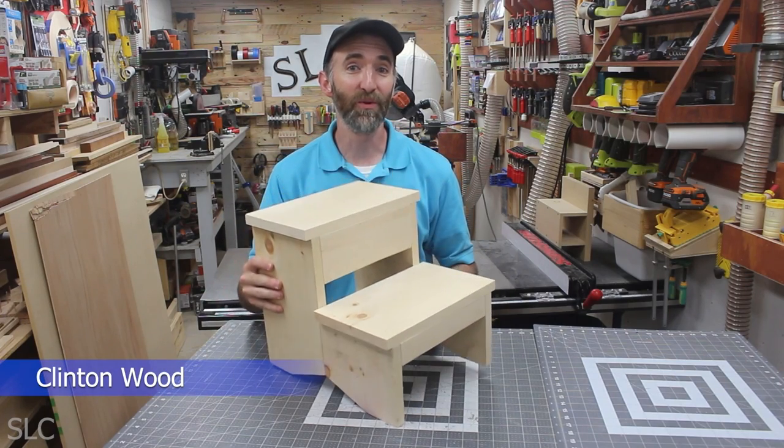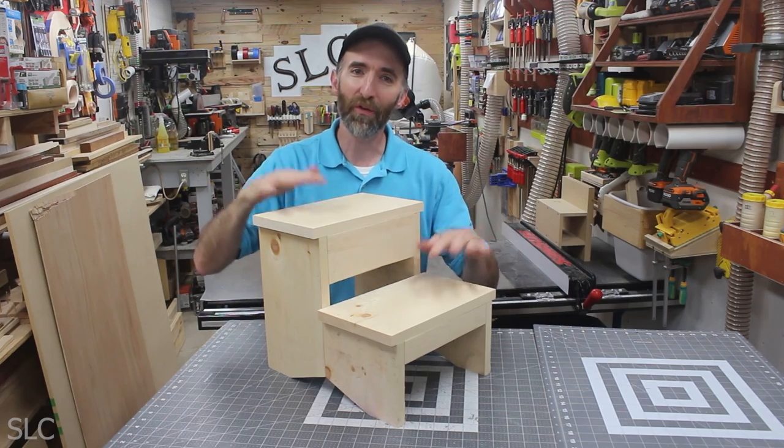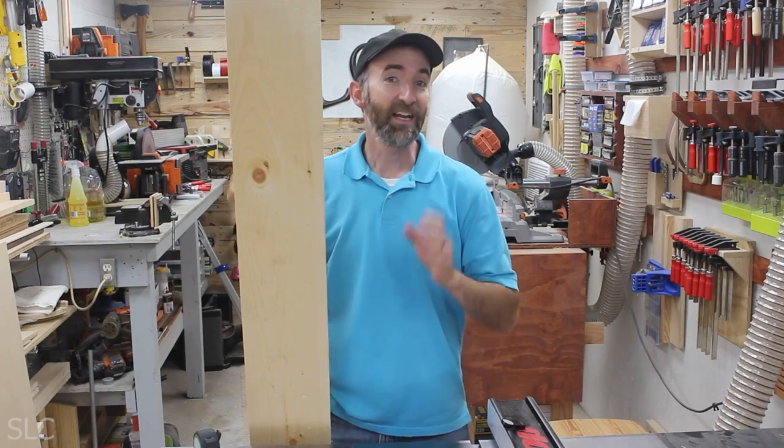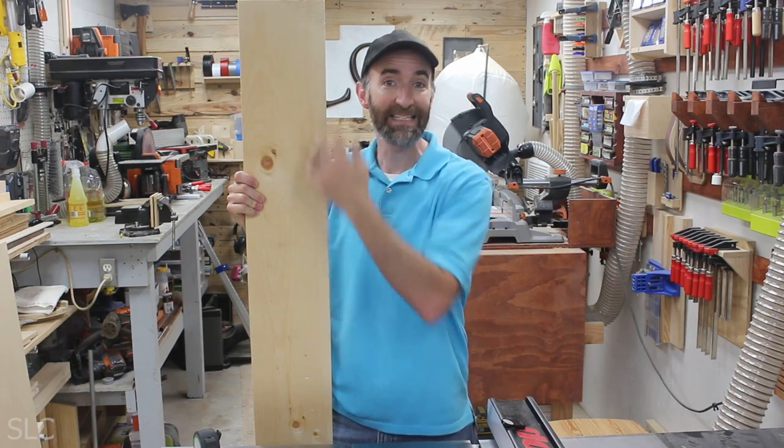Today I'm going to show you the 4S stool — the super simple step stool. This is really easy to put together and only requires a couple of tools. Let's begin. To build this I'm going to use one board: a 1x8x6.